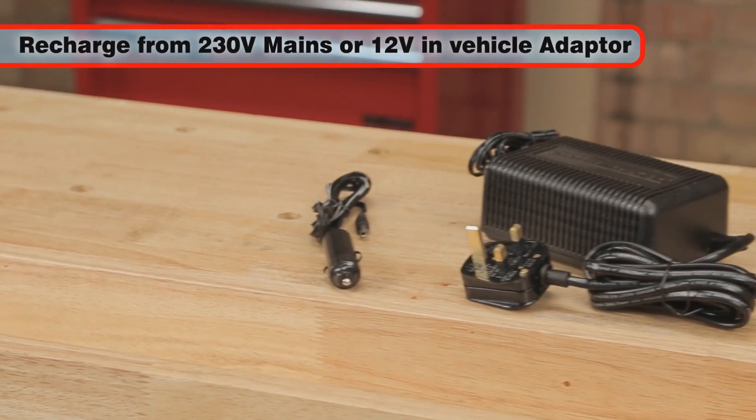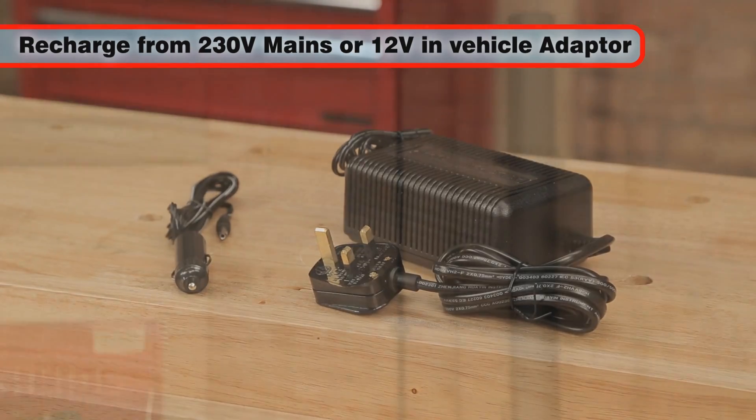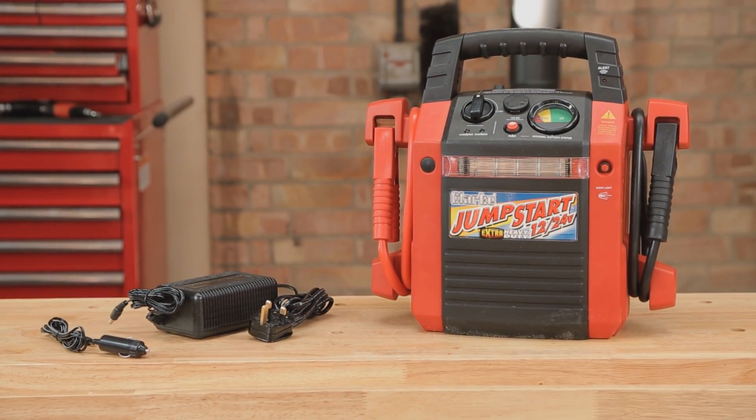The Jumpstart charges from either mains or 12 volts using the adapters provided, so you can always be sure that it is ready when needed.